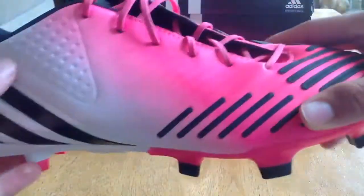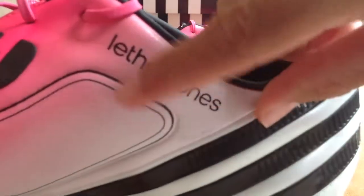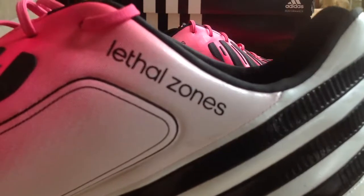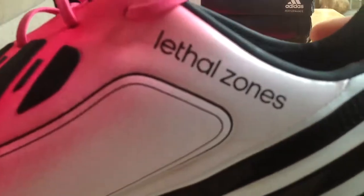So what Adidas was really trying to do here were these lethal zones. These are five zones that are supposed to help you with touch, shot, dribble, and pass on the ball. In my opinion, some of the zones succeeded and some really didn't.